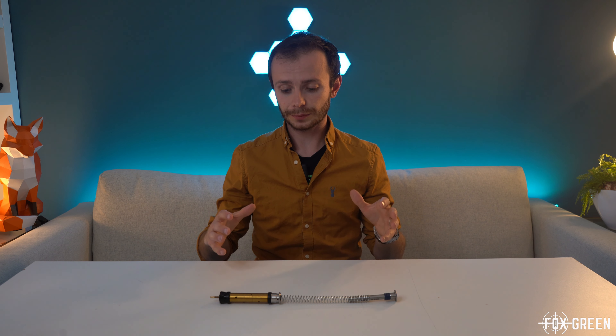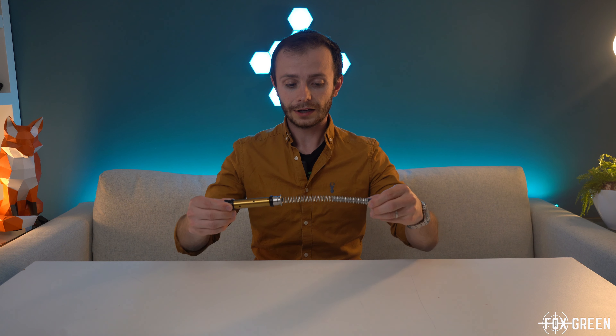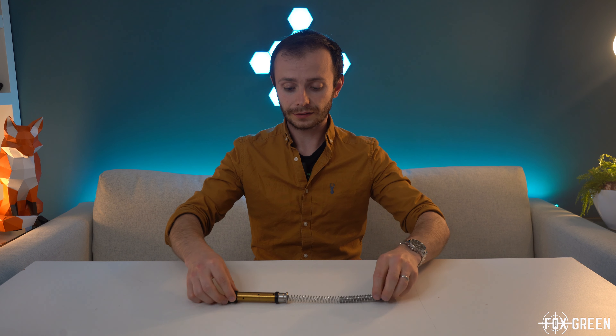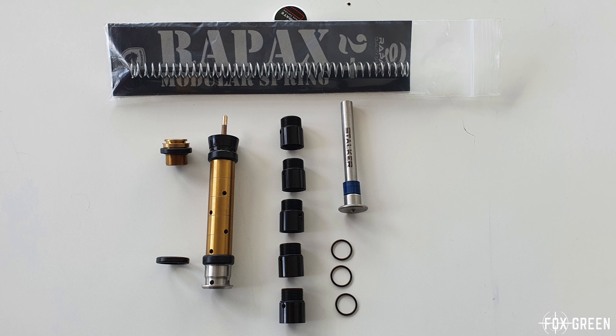The price on this is going to be 109 euros, and you'll get everything you see here and more. With this case you'll get lots of different interchangeable weights and sections — almost enough to make two pistons — so that's really good to know.